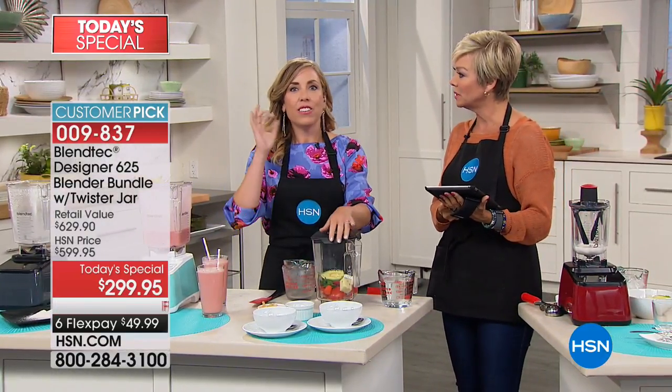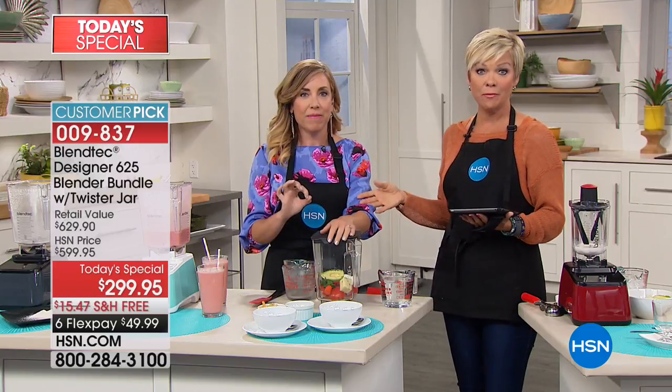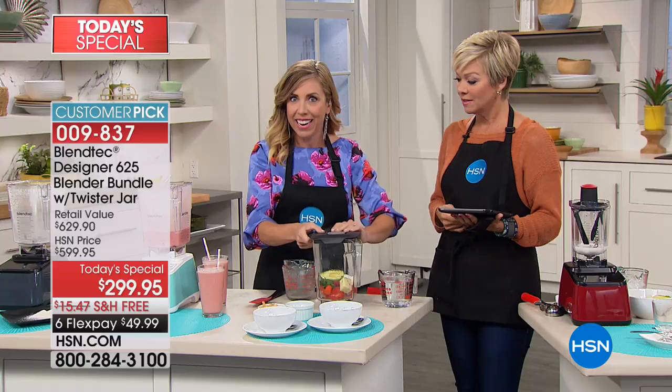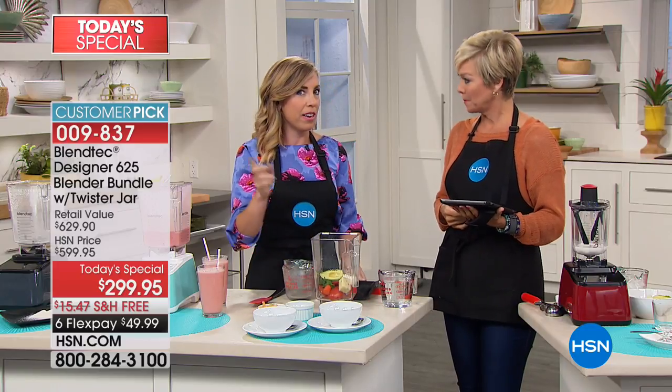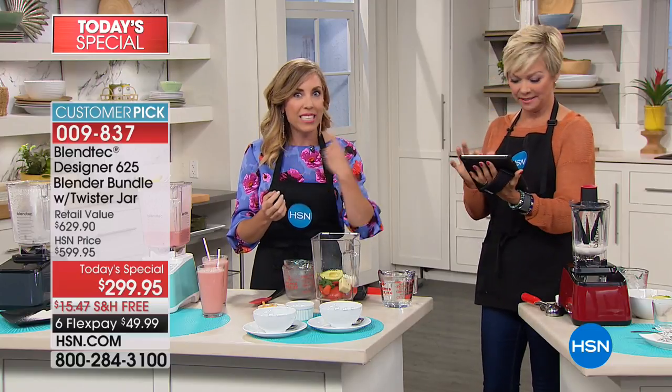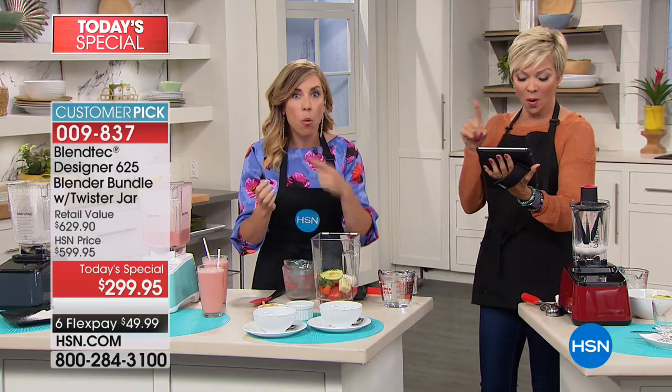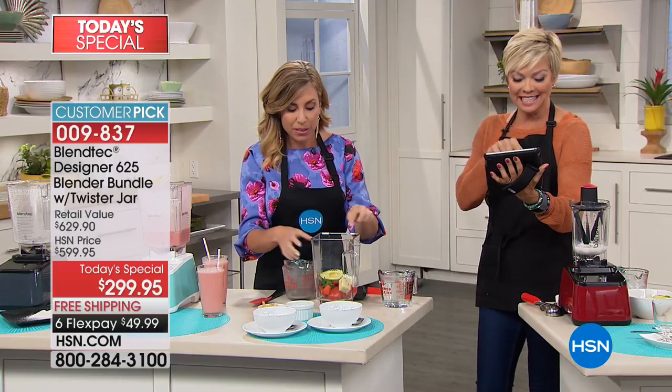What about hot soup? Soup in your blender. There's enough power here to create the warmth. The number one question I get asked after I mention hot soup is: how does the soup get hot? That's from the friction of that wingtip blade — the cold forged wingtip blade — blunt blade whirling around at 3 peak horsepower.